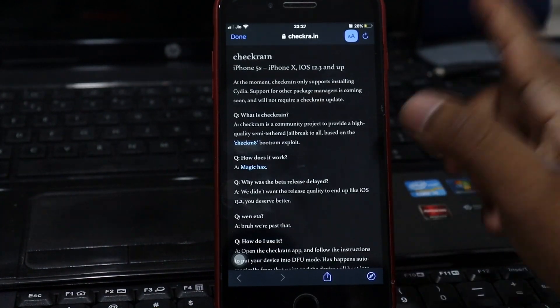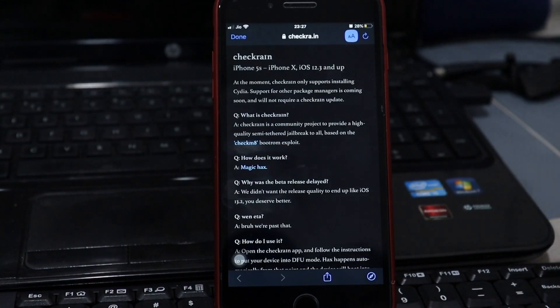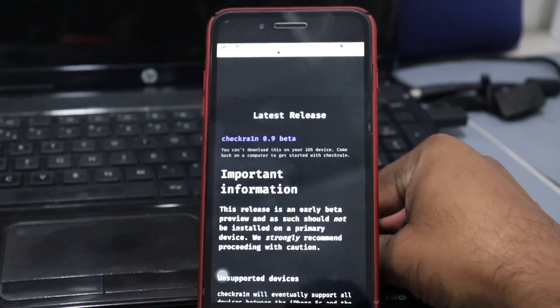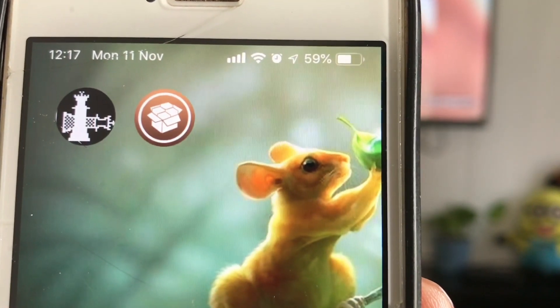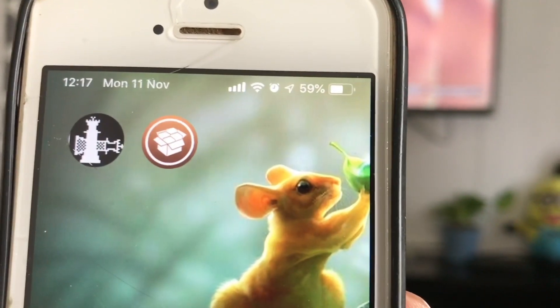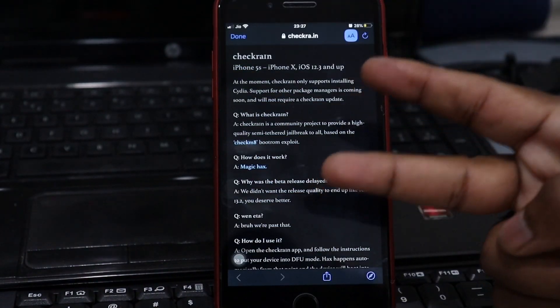Now you can use Cydia to install tweaks, themes, and more. That's it for today, guys — I hope you understand. Very soon I'm going to jailbreak my device, so stay tuned. Make sure to subscribe to my channel. iOS 13 checkra1n jailbreak is finally here — you can install it on any supported device, but only for macOS for now. Windows and Linux support is coming, so we need to wait.